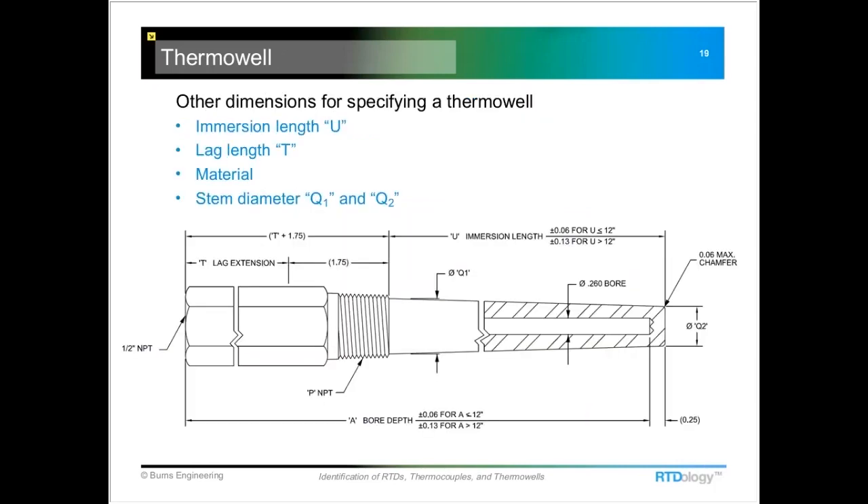One of the confusing things is that different manufacturers have different ways of measuring the immersion and the lag lengths — they measure things a little bit differently. So if you can get that bore depth, there's no confusion.